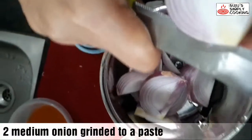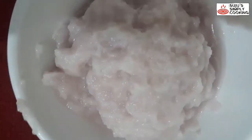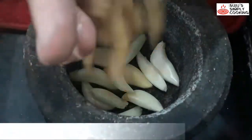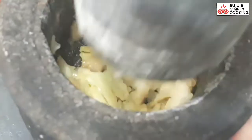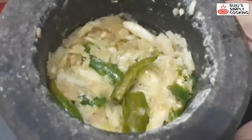Next, we cut 2 medium-sized onions — 1 medium-sized onion for paste and 1 medium-sized onion sliced. Take 7–8 garlic cloves and 1 inch ginger, and crush the garlic coarsely. Do not grind it fine. Also crush 3–4 green chillies. Now the ginger, garlic and chilli paste is ready.